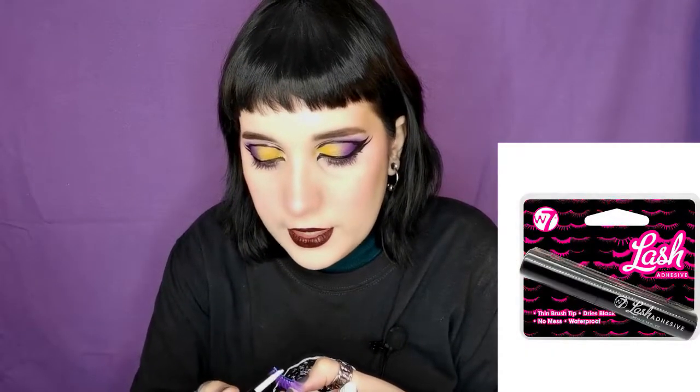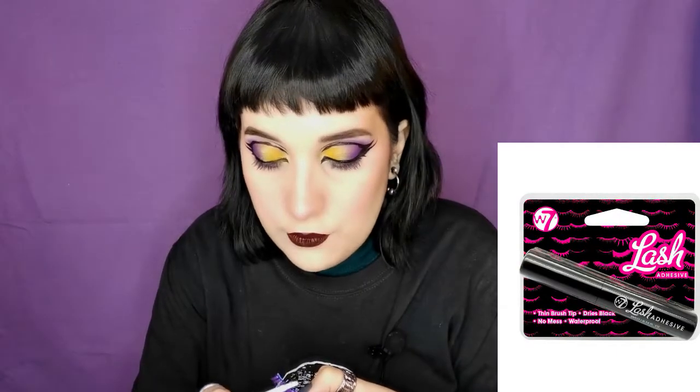I also purchased one from W7 — it's a black lash glue and it's so good, so affordable. I love it. I've been using it for my creative looks with the big lashes and it's really good — I really recommend that one. I purchased everything through Maki Beauty, or Makilalia however you want to say it. Really good.